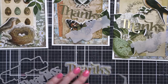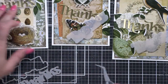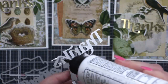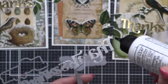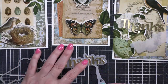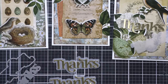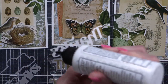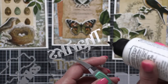The vellum shadow is going to help make that greeting pop off a pretty busy background while still allowing you to look through and see the pretty elements behind it. I did find that placing an acrylic block or something flat and heavy on top to hold down the greetings on the vellum while they dried was really helpful. Vellum has a tendency to curl up a little bit with liquid glue, so I highly recommend that.